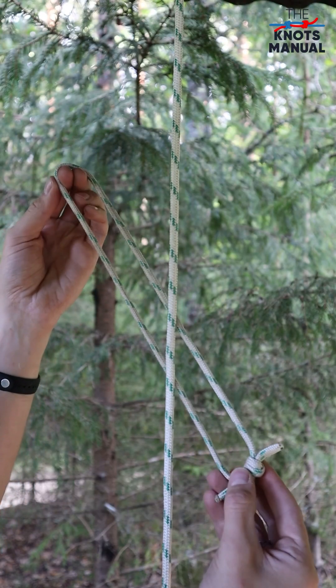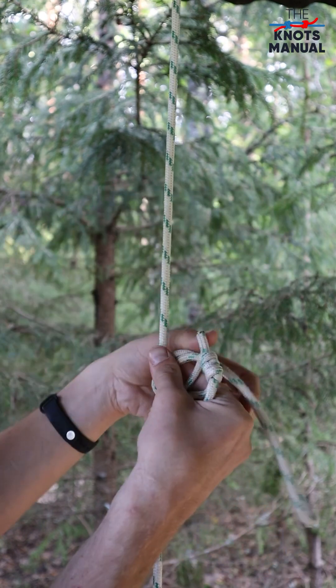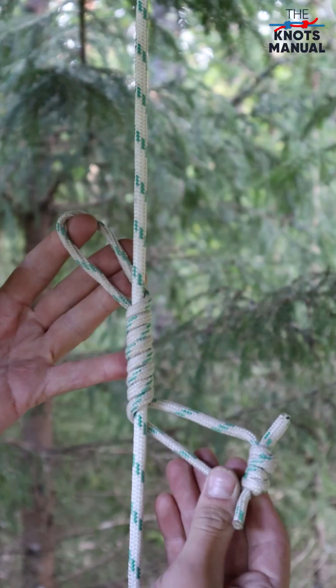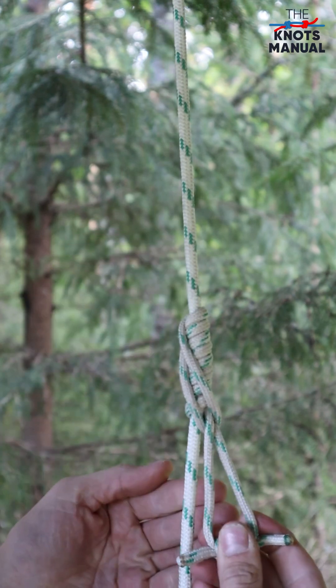Place the loop behind the main line like this. Now wrap the other end around it three or four times. Finally, pass the end with the knot through the top end like this to finish the knot.